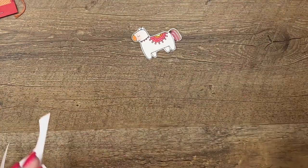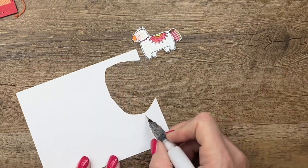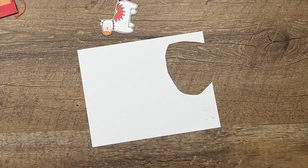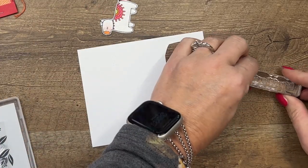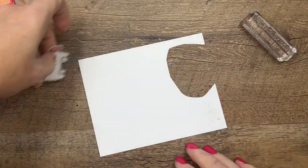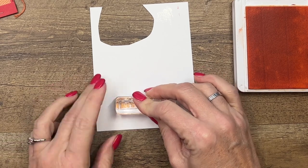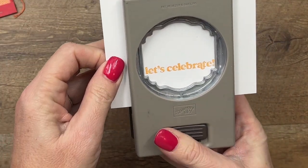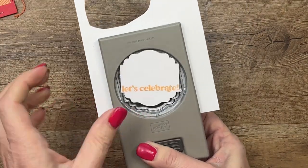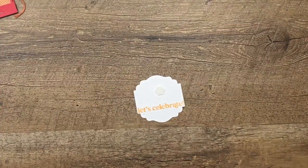There we go — our blushing piñata! If that ever happens with your Wink of Stella, just run it clear on a scratch piece of paper until the color is gone. Let's stamp the sentiment — 'Let's Celebrate' — right here. This would make a great party favor for any kind of party: a baby shower, birthday party, graduation, or retirement. I'm going to stamp it on Pale Papaya.